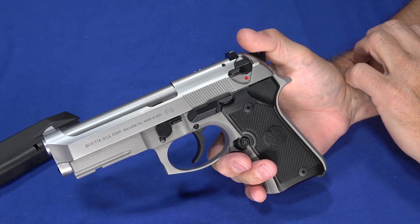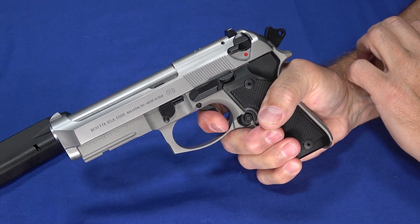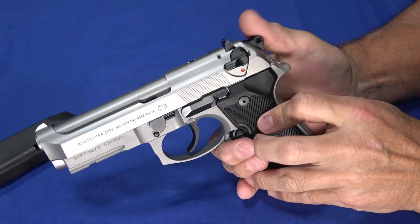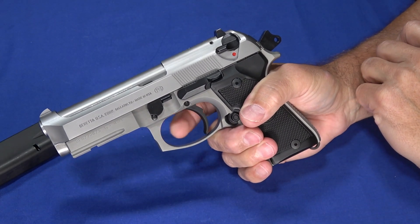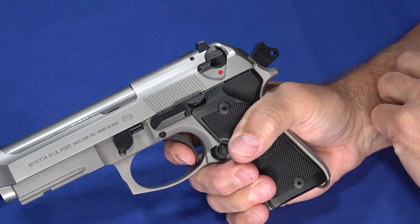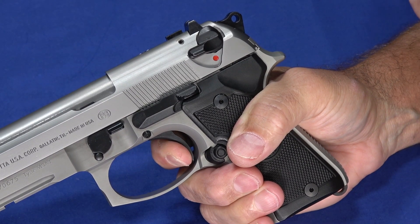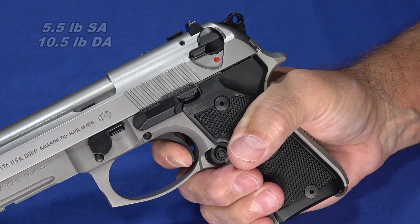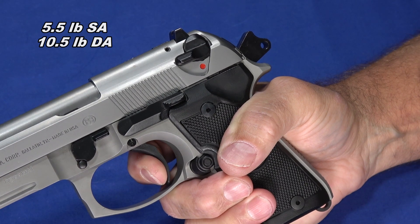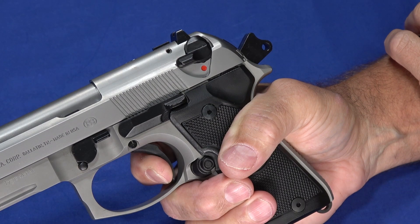Like the entire 92 series, this is a double-action, single-action. You can pull the trigger and it's a little bit heavy — that's the nature of a double action — but it's really, really smooth. Or if the gun has cycled or you choose to thumb the hammer back, you'll see there's a little bit of take-up more than you might expect, but once you're on the wall that wall is super short and crisp — a really nice trigger. The reset is not the shortest on the planet and there is some take-up after that, but then you're back on that nice crisp wall.